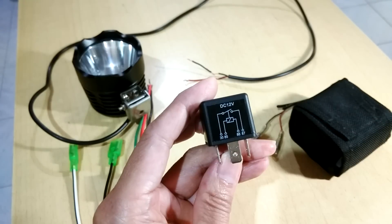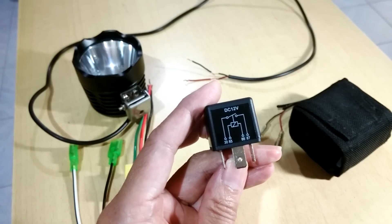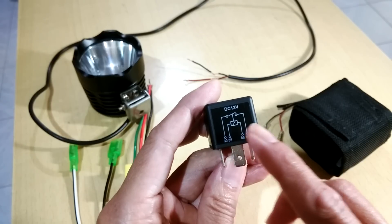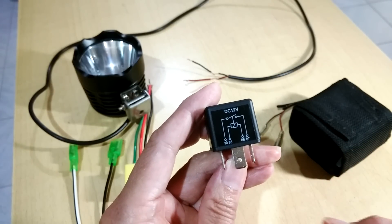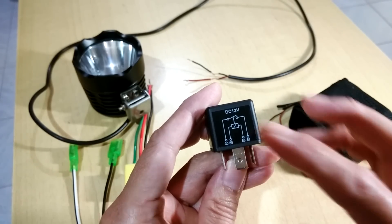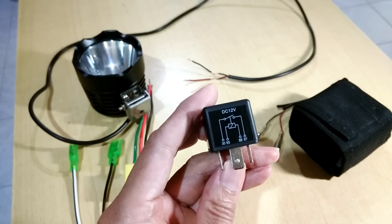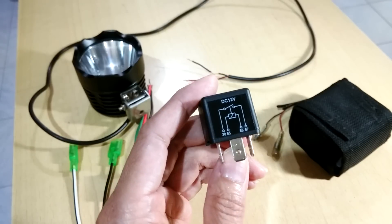The pin will pull down and connect. The normal closed type is: even if you don't power the first circuit, the second circuit is always connected. And when you energize the first circuit, the second circuit will disconnect. But we are going to talk about only the normal open type here.